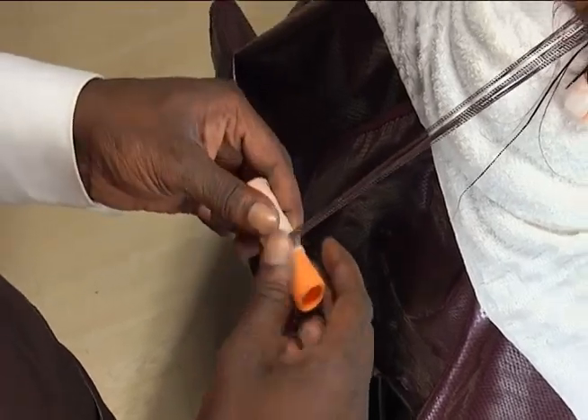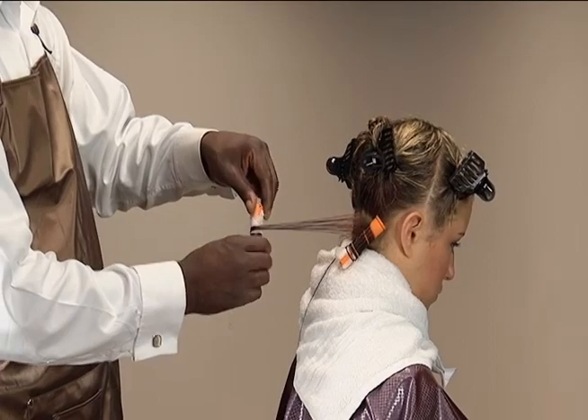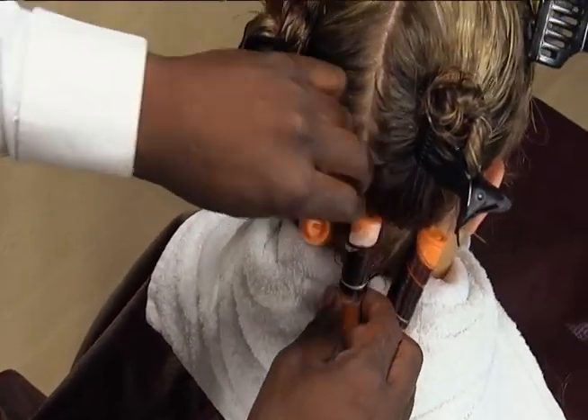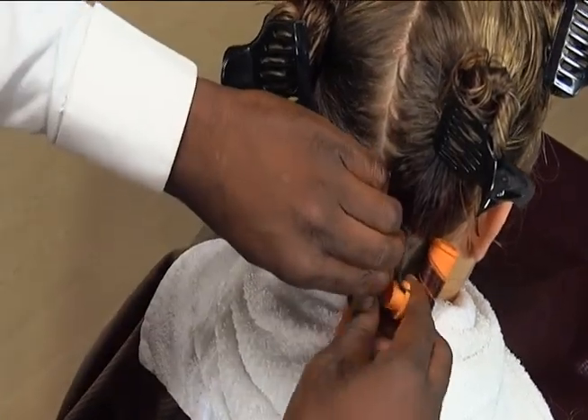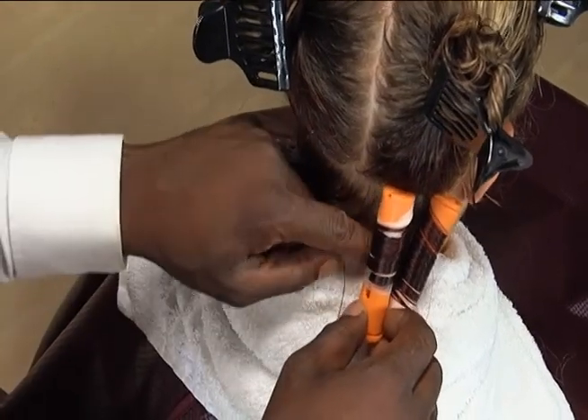Roll the first two full turns at a 90-degree angle to the rod to secure the ends of the hair, and then start spiraling the hair on the rod by changing the angle to an angle other than 90 degrees. Position the rod half off base and secure it by fastening the ends of the rod together.